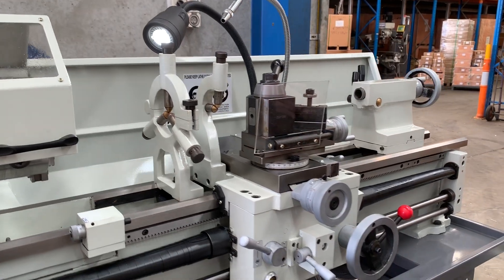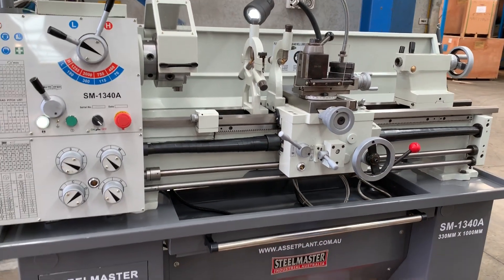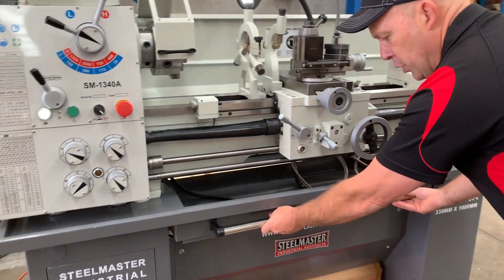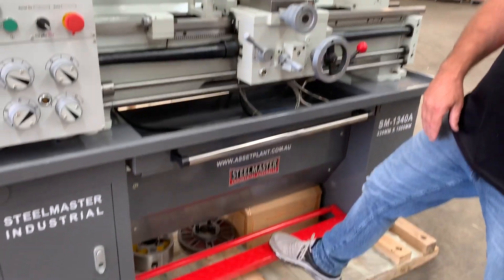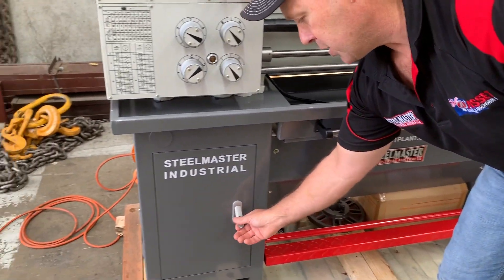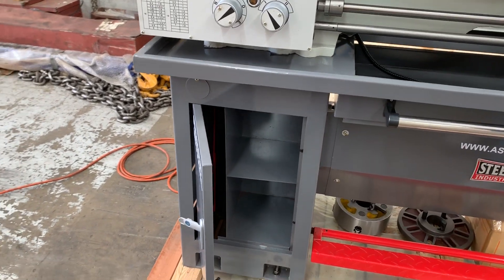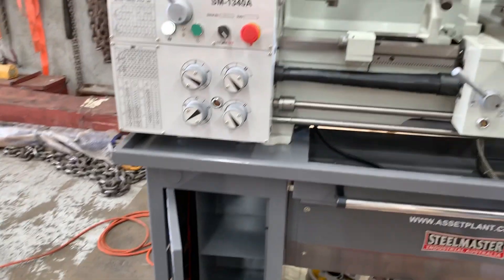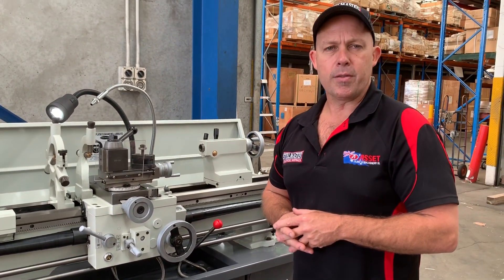The 1340A has been a great little single phase lathe for both industry and home use. We've got the new pull-out front panel, foot brake, and a handy storage cabinet just down here for your extras, tool holders, and tooling. Jump on to assetplant.com.au to find our range of metalwork machinery. Thanks and have a great day.